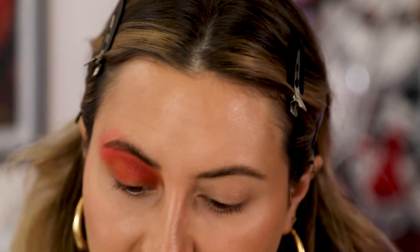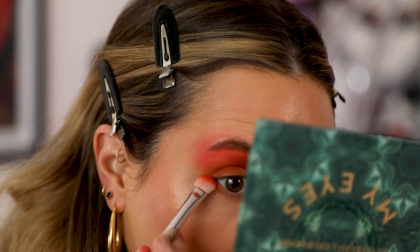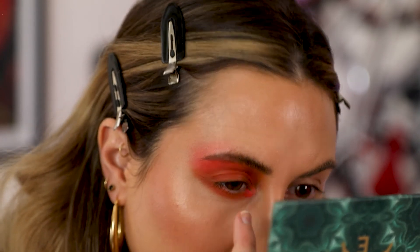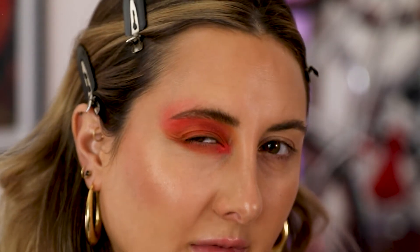For the lower lash line I'm going to take my flat brush with the color Euphoric — the medium orange we used on the lid — and just drag that all the way underneath. For inner corner highlight I'm going to use Lomo, the sparkly coral we used up in the brow bone, just using my finger since that seems easiest. I'll move on to this eye now and come back. I don't know if I want to do any liner yet, so let me see how this eye looks first.